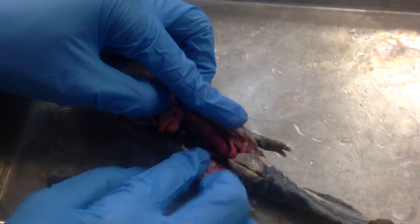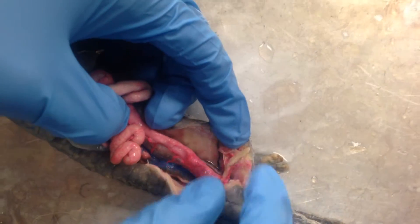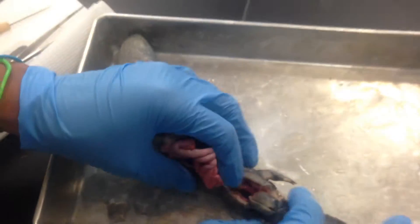Over here, and this over here is the urinary bladder, basically the same thing as the scapula is.